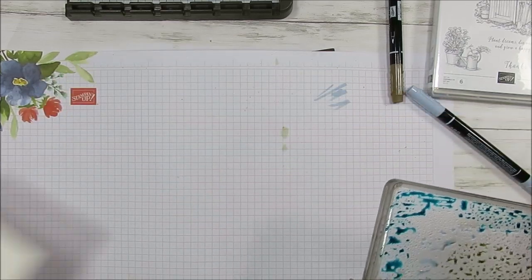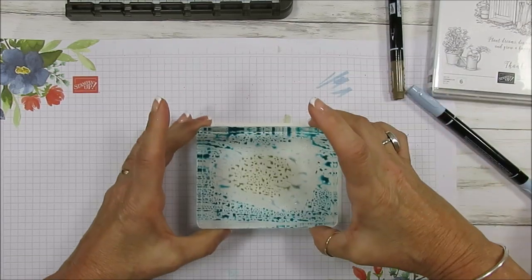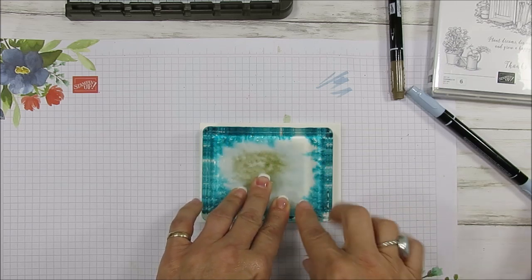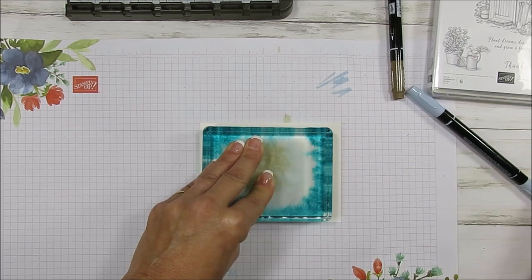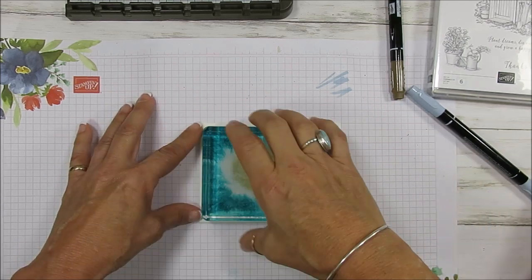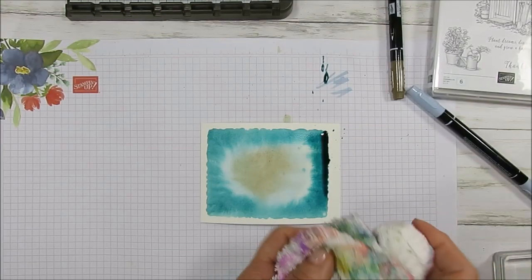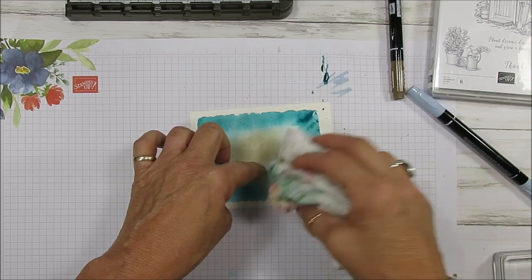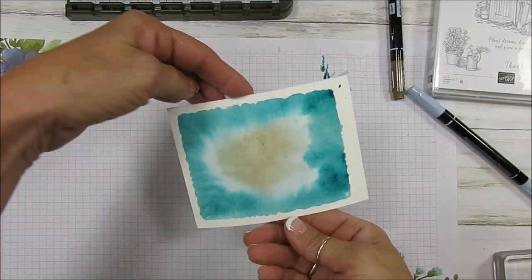We're going to take a piece of watercolor paper, place it here, turn this around, and smash it right in the center. You can see how it spiderwebs — just keep good pressure and hold it there. What I like about watercolor paper is that it's absorbent. Now we're going to lift straight up. If it's too much, you can let it run, or take your rag and just tap a little bit — not too much though, you don't want to take all the color. Now you can use the heat tool to dry it, and then we're going to do the stamping.